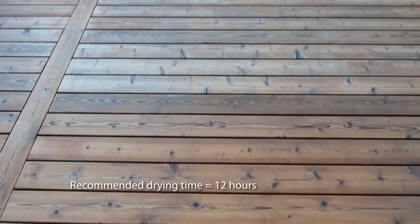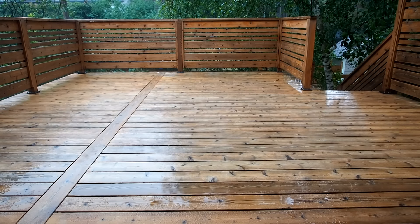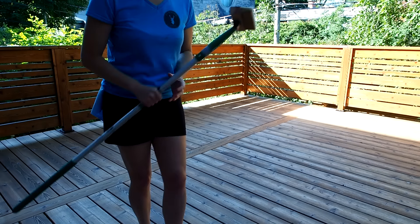After the first coat was done and barely had 10 hours to dry, it unexpectedly rained — a lot, and then even more. When it finally dried out after a couple of days, I inspected the deck for any white spots or blotchiness, but I didn't see anything to be concerned with. The stain looks kind of thirsty, but that's normal after only one coat.